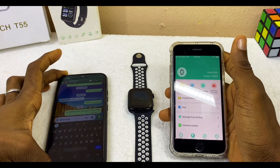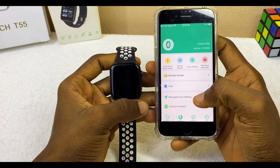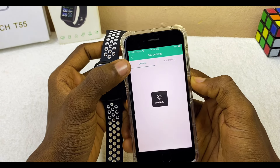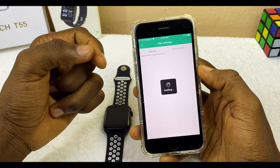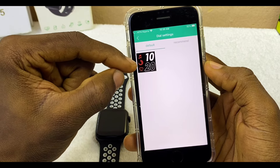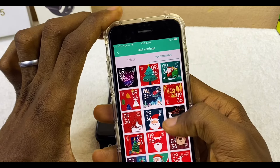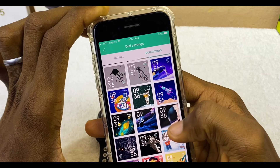Now let's look at how to change the watch face on your Fitpro app. Go to Dial Settings and select it. The Dial Settings page will load, giving you two options: Default and Recommend. Select Recommend and it will load up available watch faces. Choose any watch face you like — it will come up for preview.